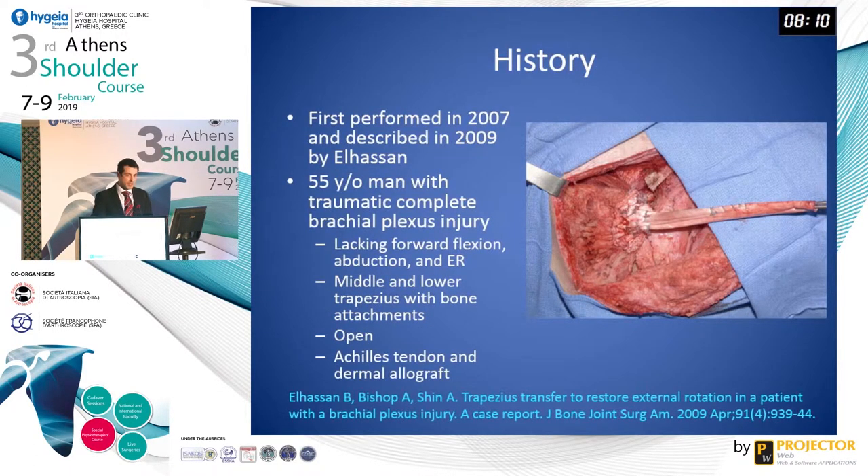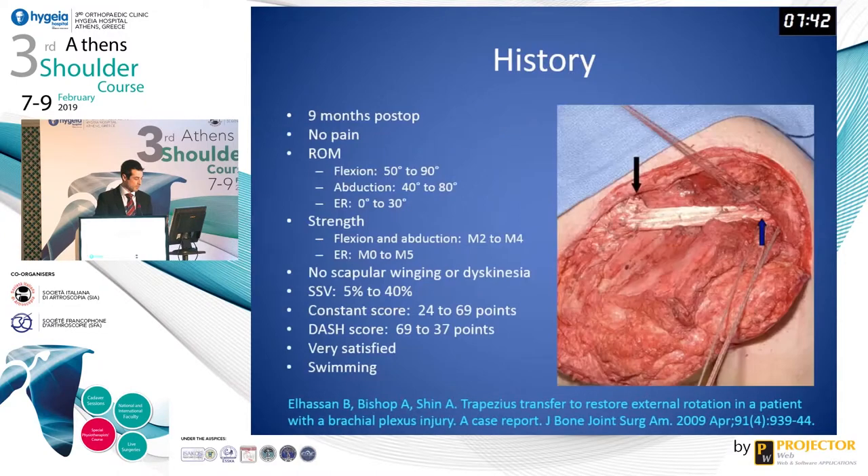The lower trapezius tendon transfer was first performed in 2007 and described in the literature in 2009 by Dr. El-Hassan at the Mayo Clinic in Minnesota. It was performed for a 55-year-old man with a traumatic complete brachial plexus injury who lacked forward flexion, abduction, and external rotation of the shoulder. He actually transferred both the middle and lower trapezius with bone attachments through an open procedure using Achilles tendon and dermal allograft.